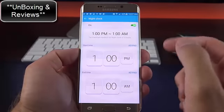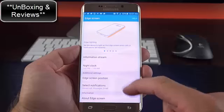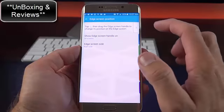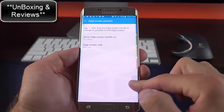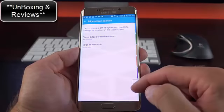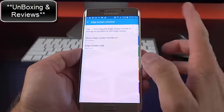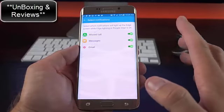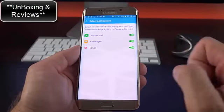We also have Night Clock, which you can schedule — it displays the current time and battery status along the edge screen in a very dimmed state, really only visible in a dark room. You can change the edge screen position between left and right sides, and move the activation tab. Personally, I don't recommend placing the tab too low on the screen, as you may accidentally activate it while swiping. You can also limit notifications for People Edge, disabling messages or email notifications if you prefer.